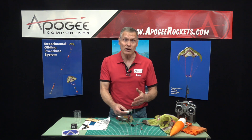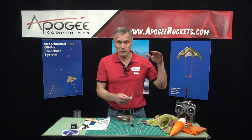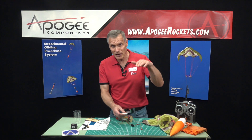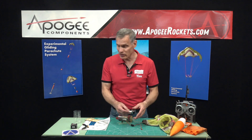You actually do need a little bit more weight for these gliding parachutes because they are so efficient. If you don't have enough weight, you can't penetrate into the wind, so having a little more weight in the battery is not a bad thing.